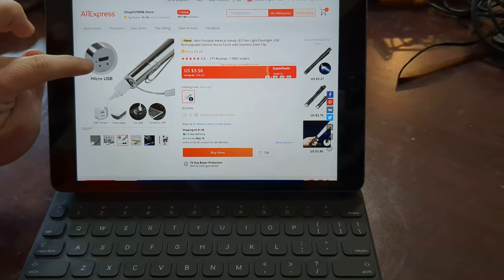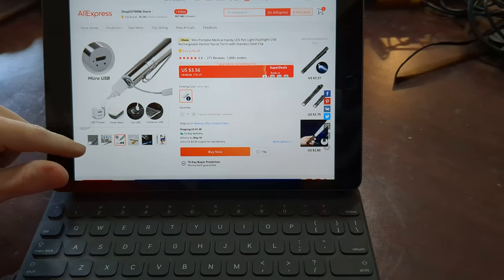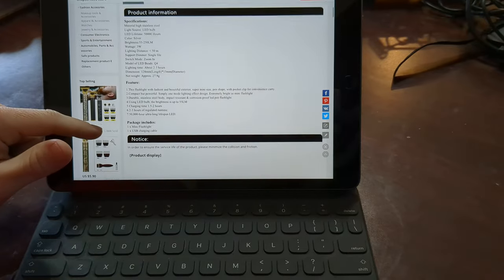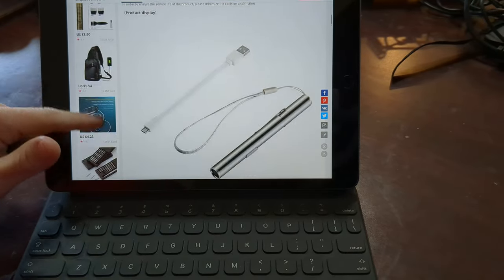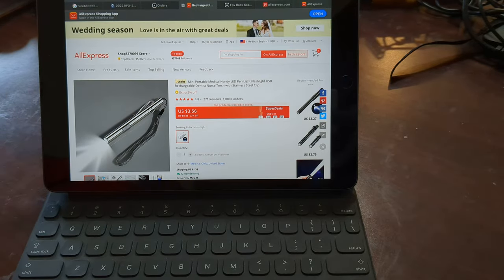The photo shows it has micro USB — that's interesting, because when I bought this it did not show micro USB. Here's the listing, I'll put a link in the description.